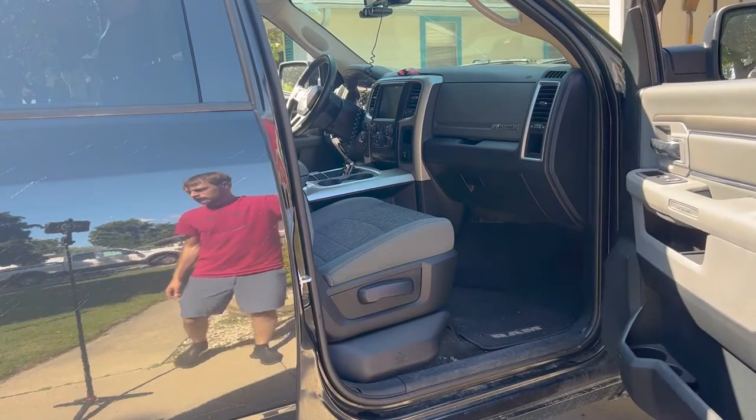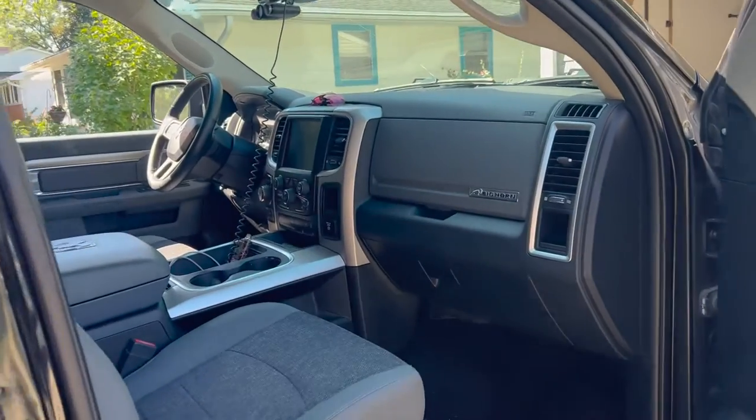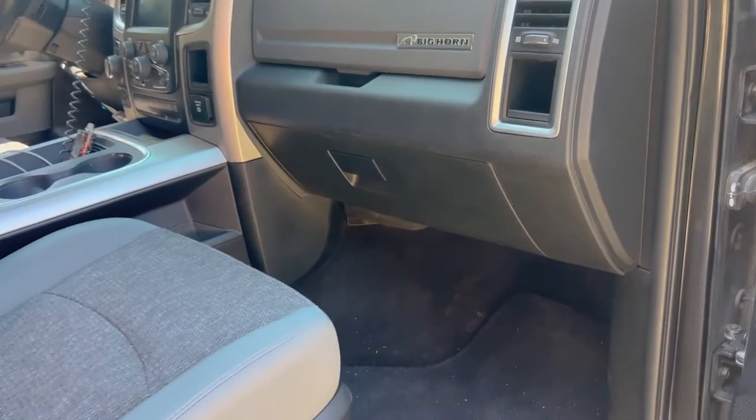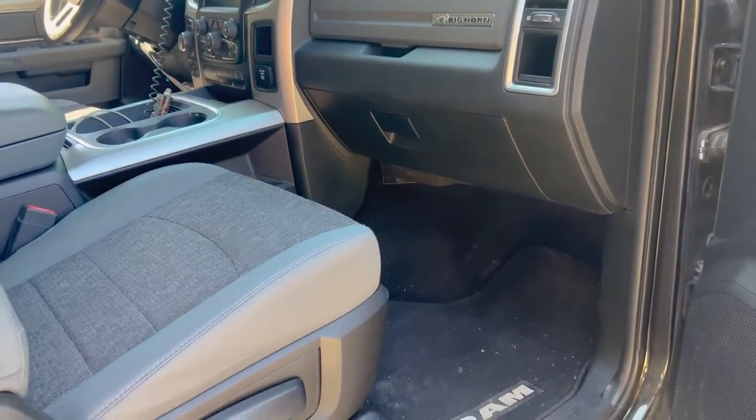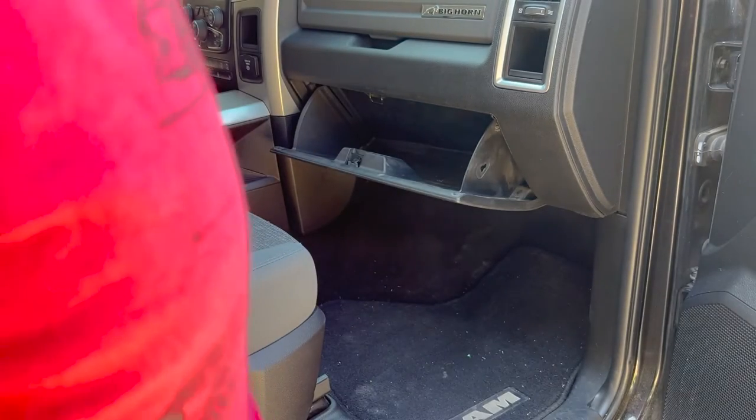Open up the passenger door — whatever you want to do to get the most access to your glove box. This is the typical behind-the-glove-box cabin air filter, so all you really need to do is remove your glove box to get access to it. Maybe that's all you needed from this video, but if not I'm going to continue on with all the details.